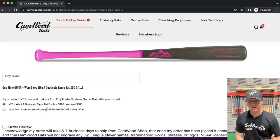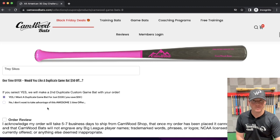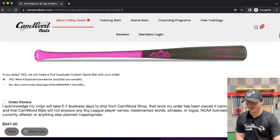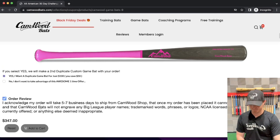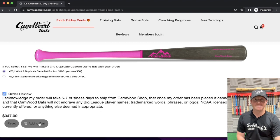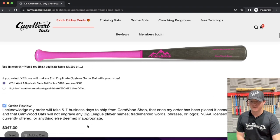As you can see, you're also going to get offered a second duplicate game bat for $50 off — so it's only $100 extra to get that second game bat, which will duplicate the one you just made. That's one heck of a deal because everybody needs more than one wood game bat. So then we click on the order review, check it off, and add it to the cart. Once you add it to the cart, you can check out like normal.